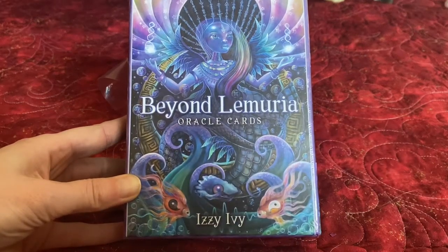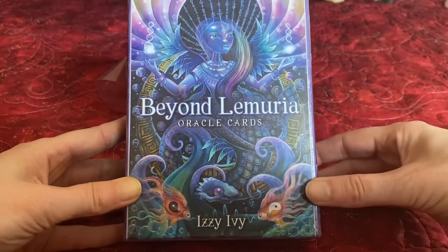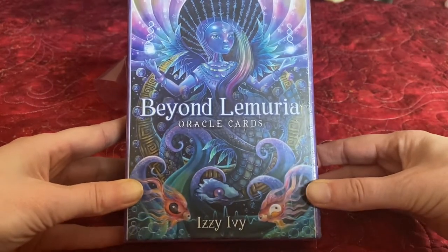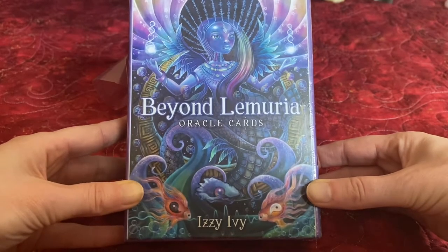Hey everybody, welcome back to the Elder Fairy Apothecary Tarot and Oracle Unboxing Channel. I just got this deck, Beyond Lemuria Oracle Cards deck by Izzy Ivy, so I'm going to do an unboxing.